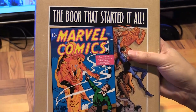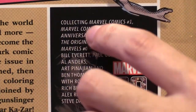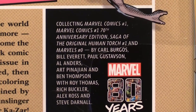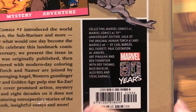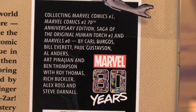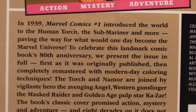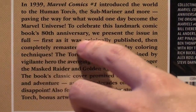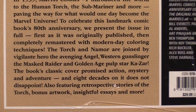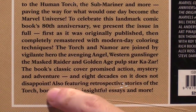This volume collects the original issue, Marvel Comics number one, and also the 70th anniversary edition from 10 years ago, which is the recolored version, as well as the Saga of the Original Human Torch and Marvels number zero, a classic work by Kurt Busiek and Alex Ross. It collects both the original issue as it was published and the remastered one.